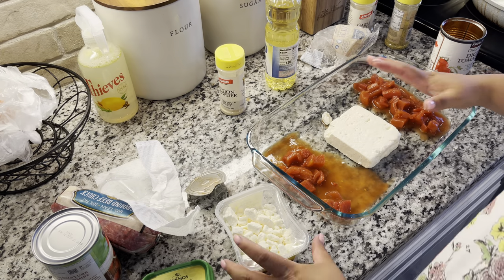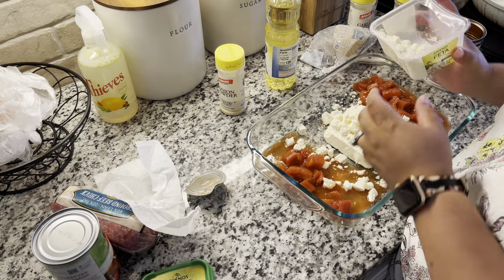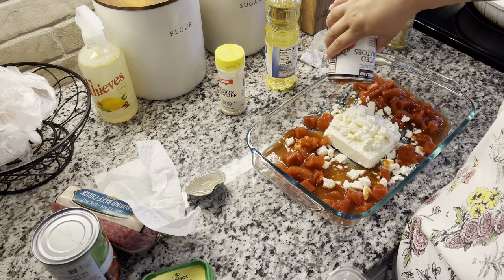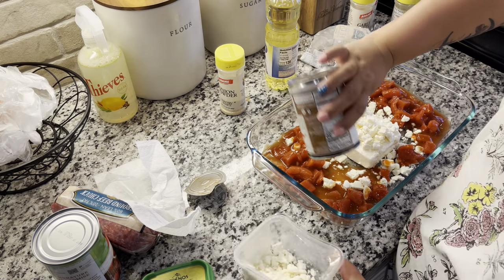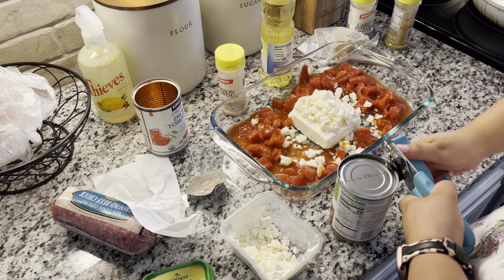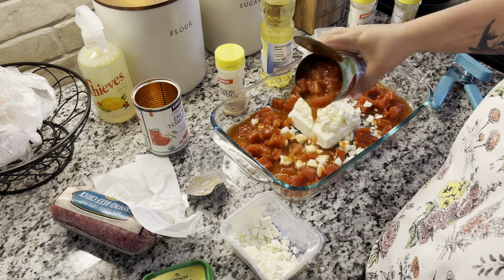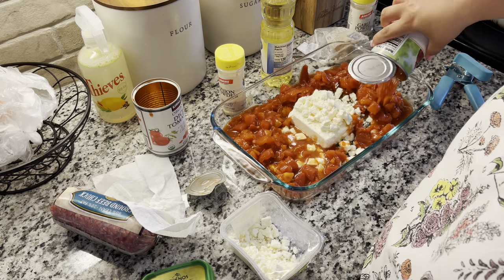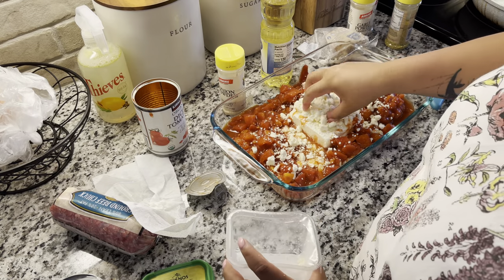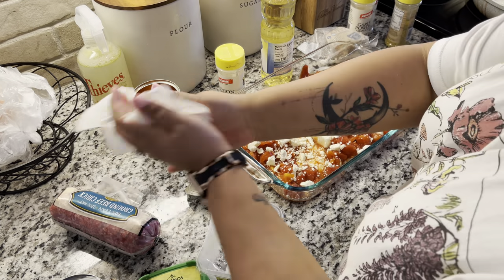What you will need is two cans of diced tomatoes and a block of feta cheese, and then a package of feta crumble. You do not need the feta crumble, but I like my feta pasta really cheesy. I used two cans of diced tomatoes, but you don't have to use two. A lot of people use cherry tomatoes, but I didn't have any, so I just used the diced tomatoes I had. Then I crumbled some of the cheese over the diced tomatoes and added my seasoning.